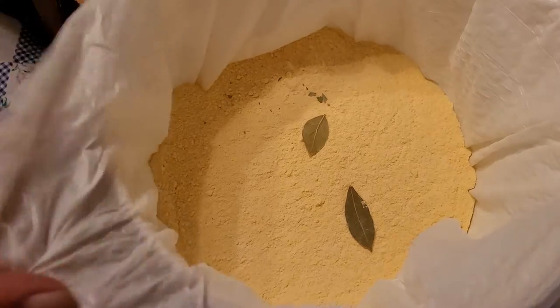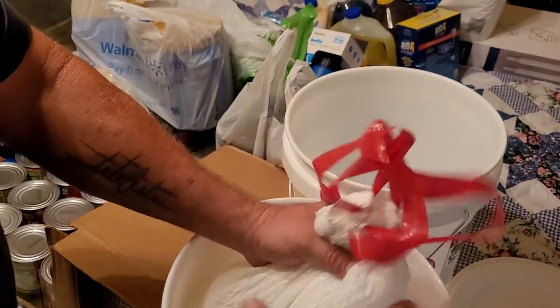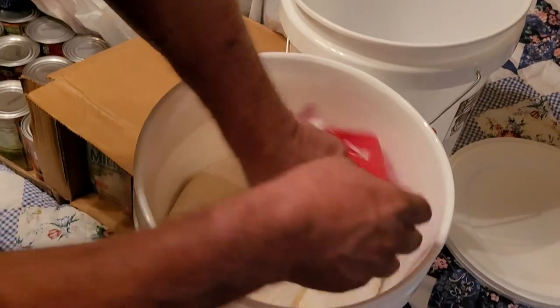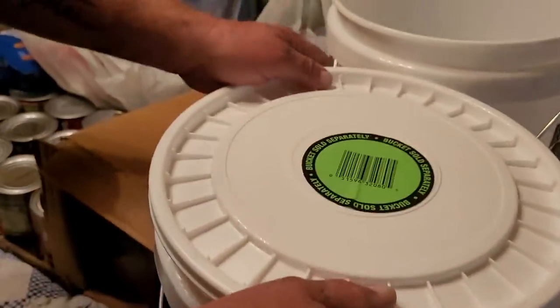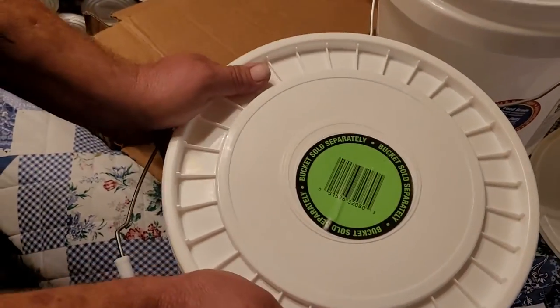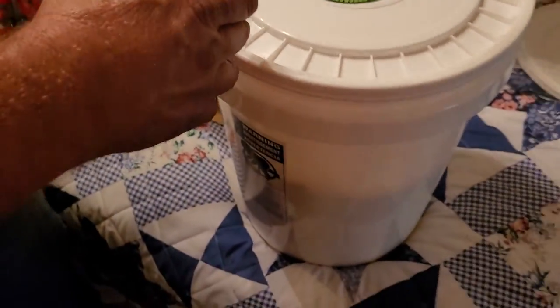This trash bag is just a regular old unscented trash bag. I'm gonna pull these tight. I didn't clean the bucket out, that's why I'm using the trash bag - I didn't want to get it wet and wait for it to dry. Now the lids are actually sold separately - buckets are like five bucks, lids are like three. What an ingenious idea, huh - make a bucket and a lid and sell them separately. You could put an oxygen absorber in there if you thought moisture was going to be an issue, but I don't think so. I'm gonna write 'cornmeal' on this and stick it right over here.